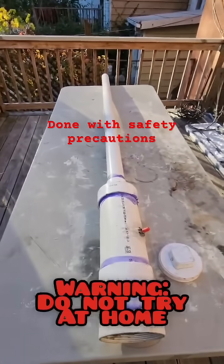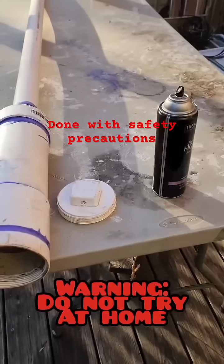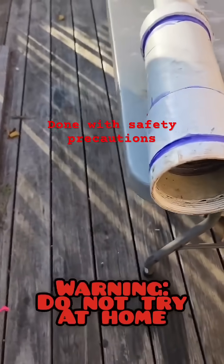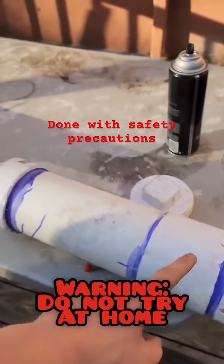Over here today we got a potato cannon. This is the barrel, this is the combustion chamber. For the fuel we have some aerosol. We spray it inside here, we close it with a cover, then we ignite it and it explodes. The pressure can't go out this side, it needs to go out here.